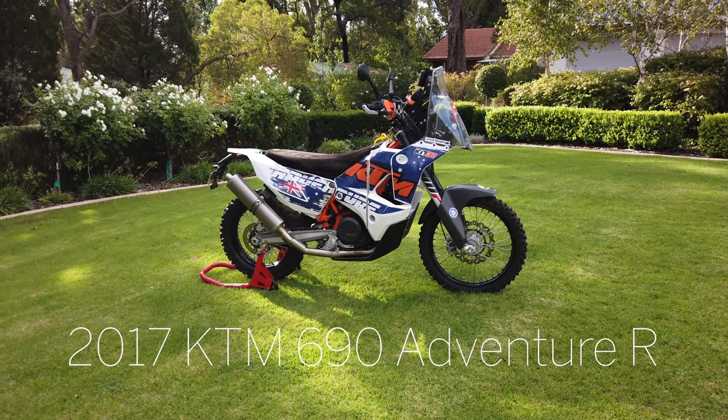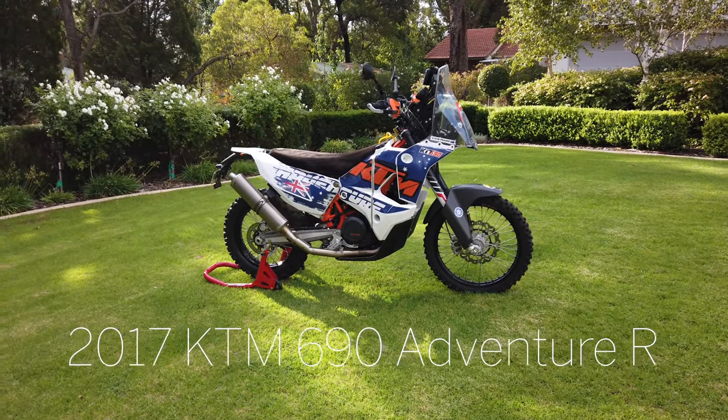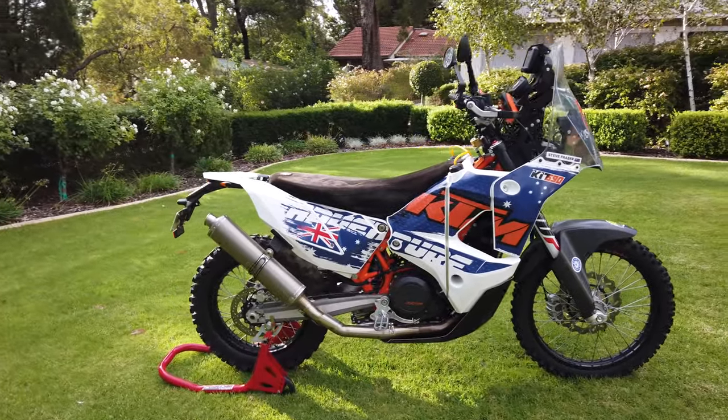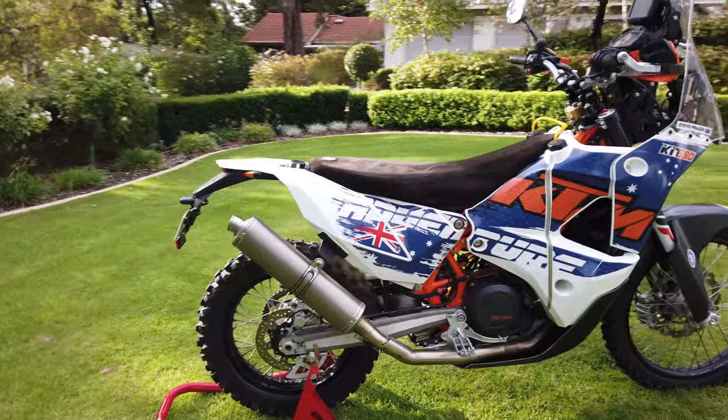So this is my KTM 690 adventure bike that I rode around the world in 2017. I'll give you a quick look around and then we'll go through some of the details on it.